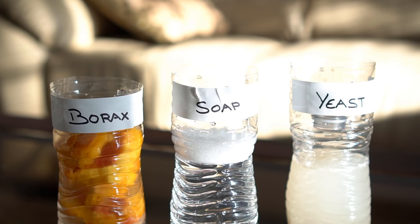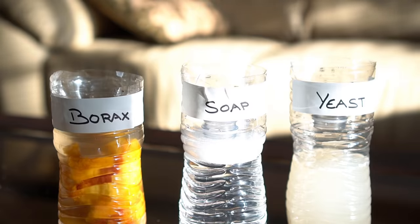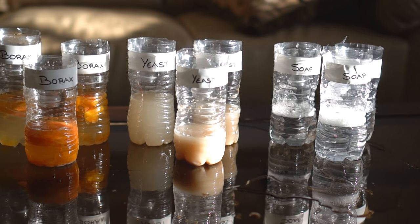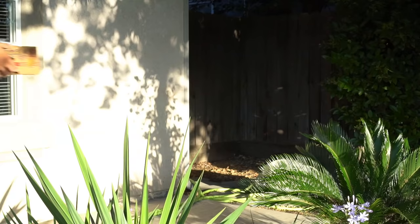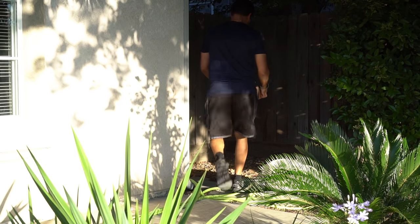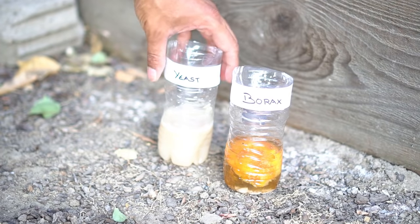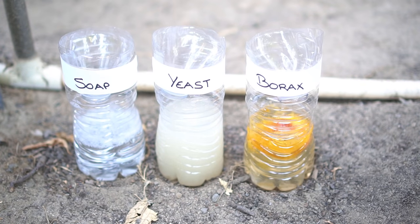I then inverted the top part of the bottle onto the traps, leaving a small opening for mosquitoes to enter. Not only did I create three traps, I created three sets of these traps so that I can place them in different parts of my garden for a more comprehensive test. I chose three different locations around my house: the first trap in my front yard, the second on the west side, and the third on the east side of my yard.